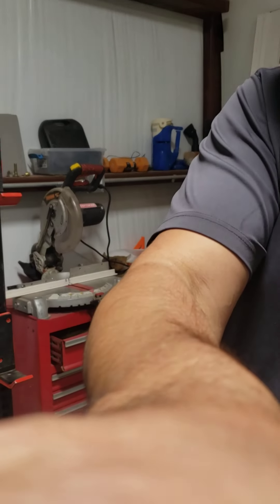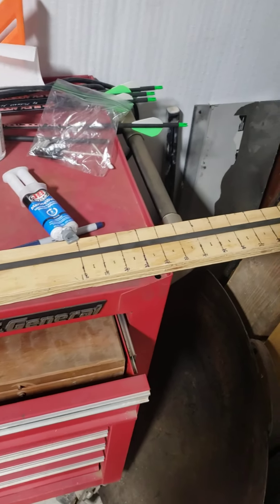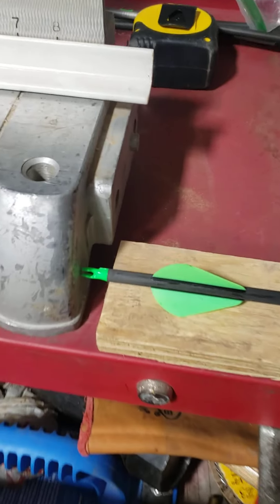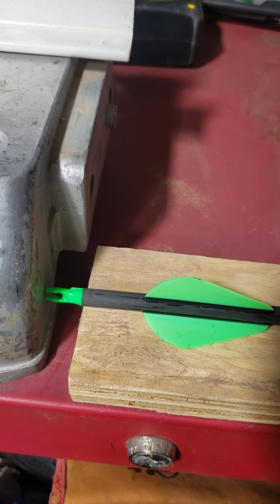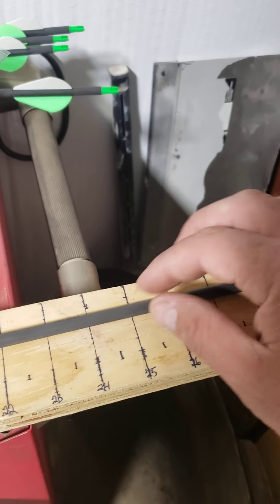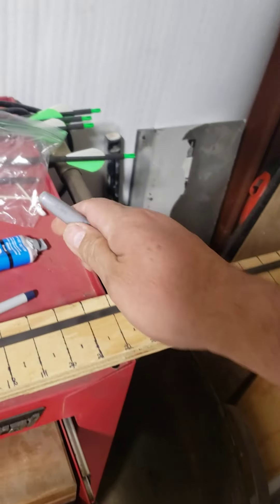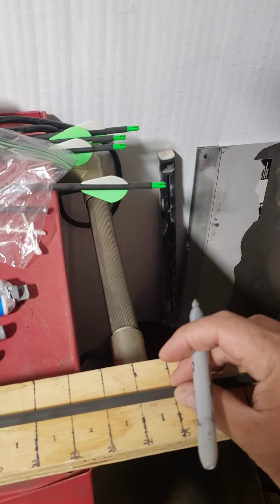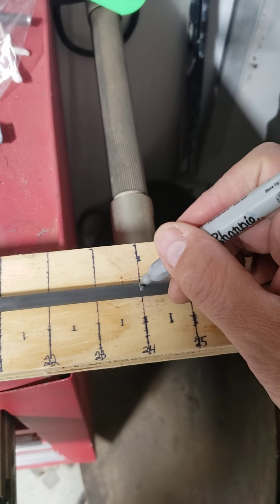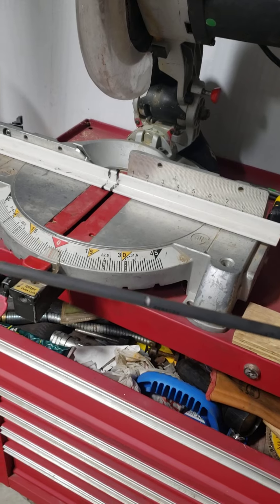I'll bring you in for a closer look. See the board — it's marked in inches. The nock is butted up against there and the shoulder of the arrow is on the edge of the board. There's 24 inches, let's mark that. Get it nice and straight — okay, 24. Boom, we got that marked. Let's cut it.